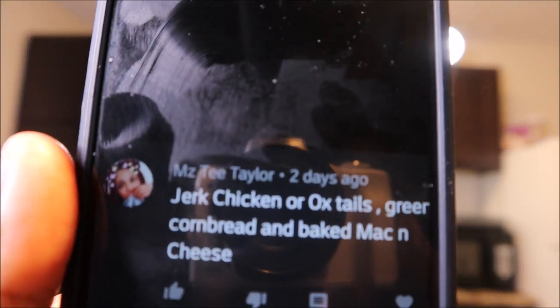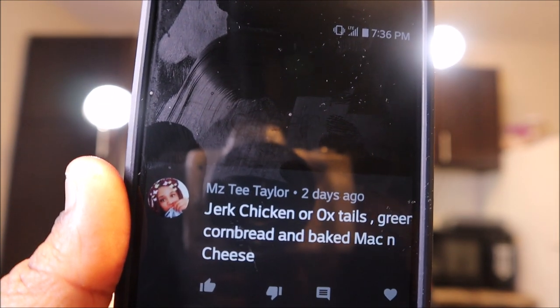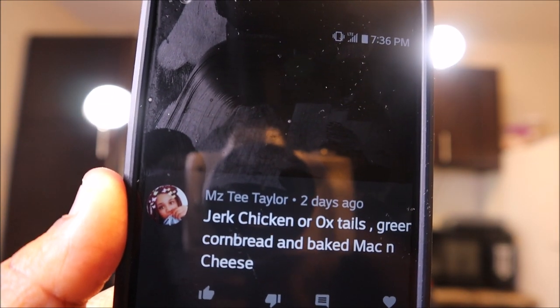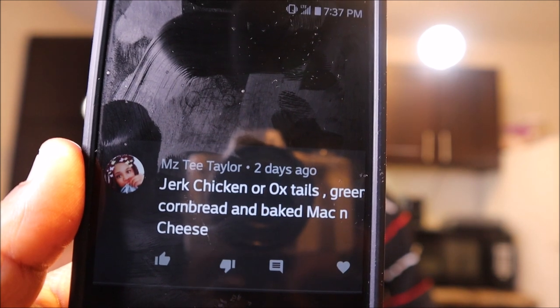So the winner that we chose to go with — let's give it some camera time. Shout out to Miss T. Taylor. She said jerk chicken or oxtails, green cornbread, and baked macaroni and cheese. Now we are going to make the jerk chicken. We got four chicken wings, drumettes and drums. A lot of stuff y'all told us about we already cooked in other videos, so y'all got to go look at those. But we're just going to make the jerk chicken.